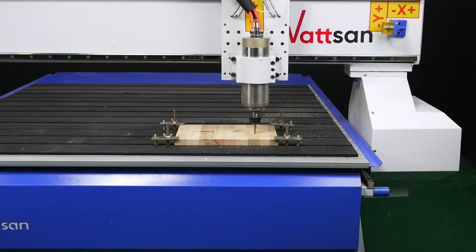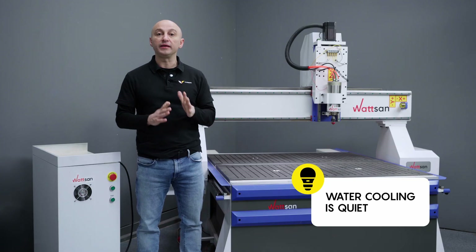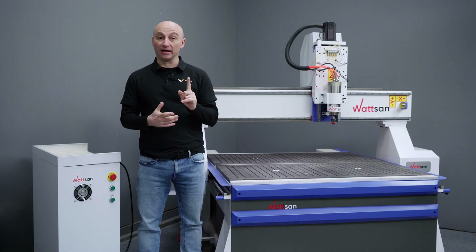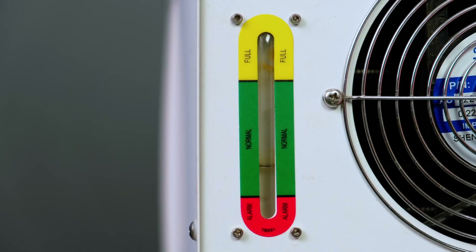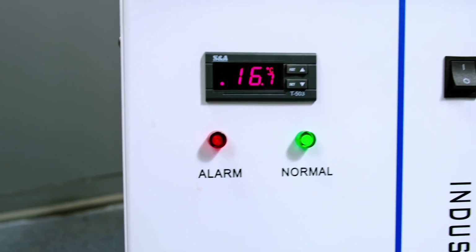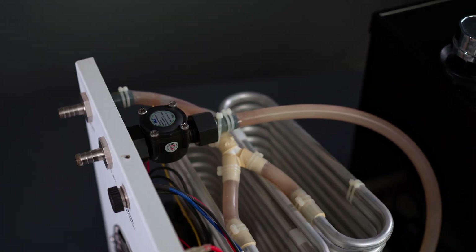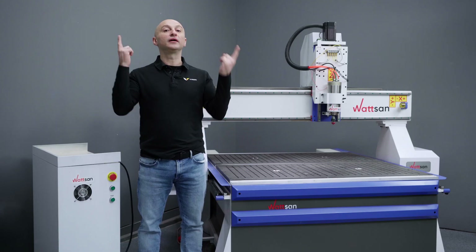Spindles. First, there are water-cooled spindles and air-cooled spindles. Water cooling is quiet; air cooling is loud. But for water cooling you need a chiller that has to be refilled periodically, while air-cooled doesn't need anything. A chiller will alert you of low water levels, but you'll need to check the filter status of an air-cooled spindle yourself. Make your choice based on your preferences or hearing.